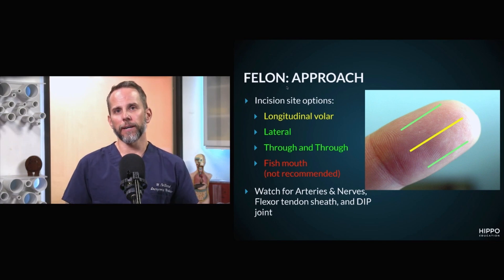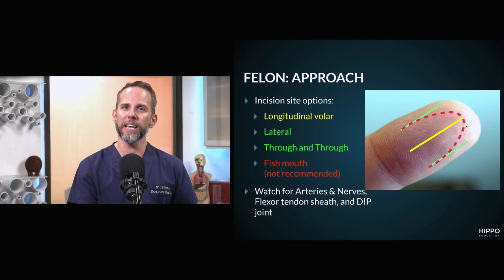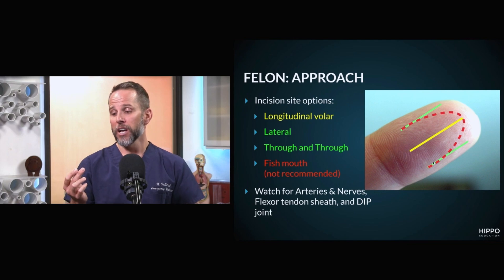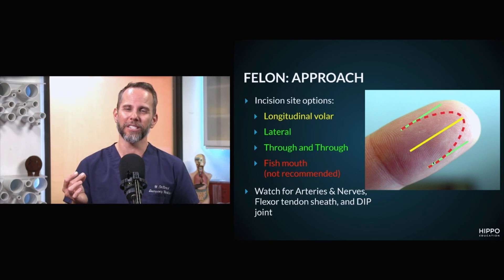You'll read about some older approaches, like the fish mouth or the hockey stick. The fish mouth incision involves cutting open along the tip, extensively opening that pad of the digit to drain all those septae. However, we've found this causes a lot of cosmetic issues in terms of healing, can cause neuromas at that digit, and really affects the patient's ability to use that digit appropriately, so we no longer recommend doing this.